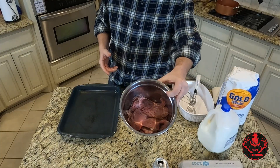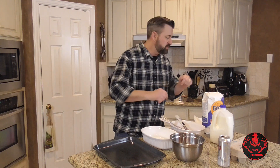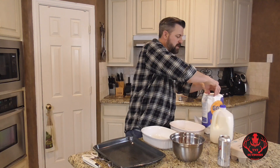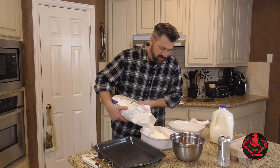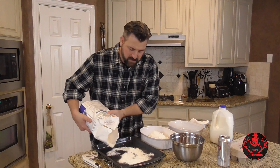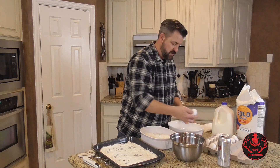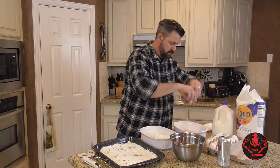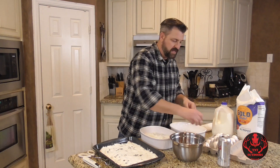We've got our deer steaks all tenderized. Now we're just going to batter them up. Ordinarily I would do this while I'm frying them — batter at the same time — but for the video I'm going to do a separate step. We need some flour. Ordinary light flour goes in one bowl. Then I'm going to put a few eggs in here — four or six eggs for this amount of deer steaks — and add a little bit of milk to the mixture.